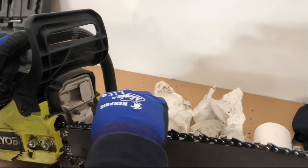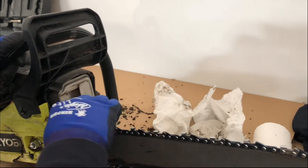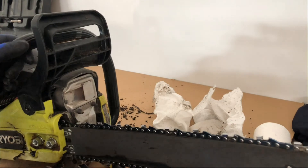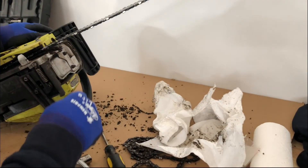This chainsaw has some issues in the fact that the chain stop mechanism is not properly working. And that's it — thank you for watching, and please subscribe.